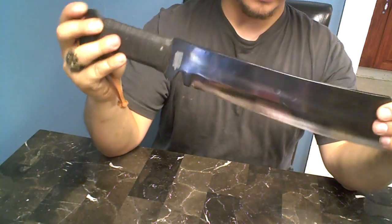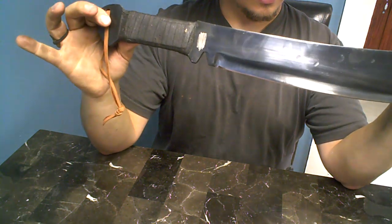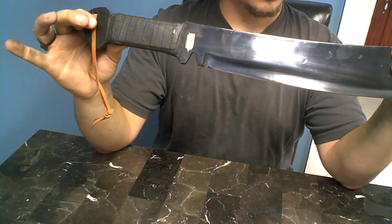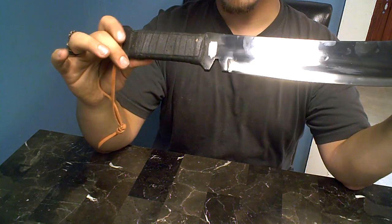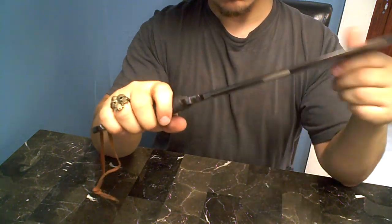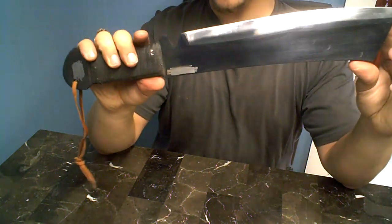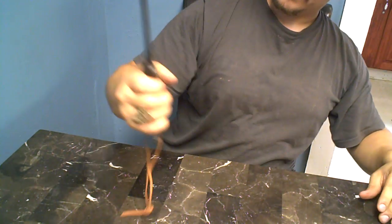For 18 bucks you can't go wrong. If you guys want to know where I got this, just send me a PM if you're interested in this blade and I'll show you exactly where I got it.